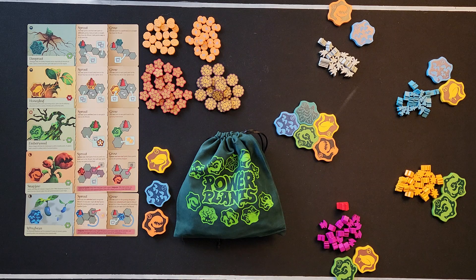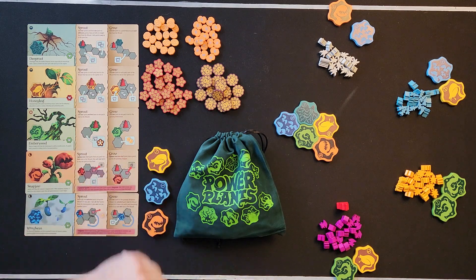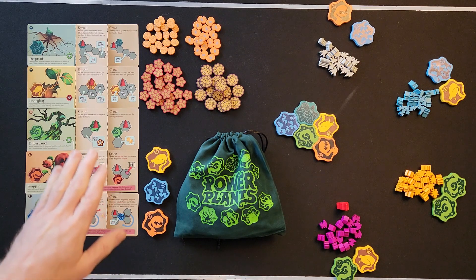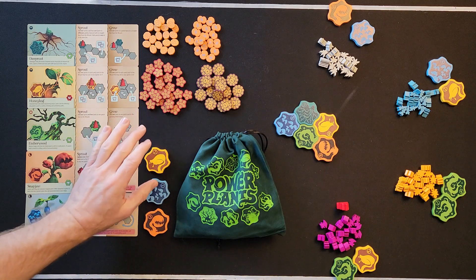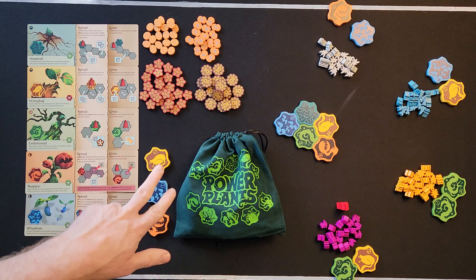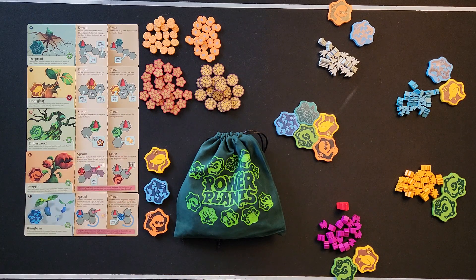Once all the tokens are in the bag, draw three and put them in the nursery — that's your nursery right here. One side note: if you have five players, put two more in the nursery, so with a five-player game you want five plants in the nursery.